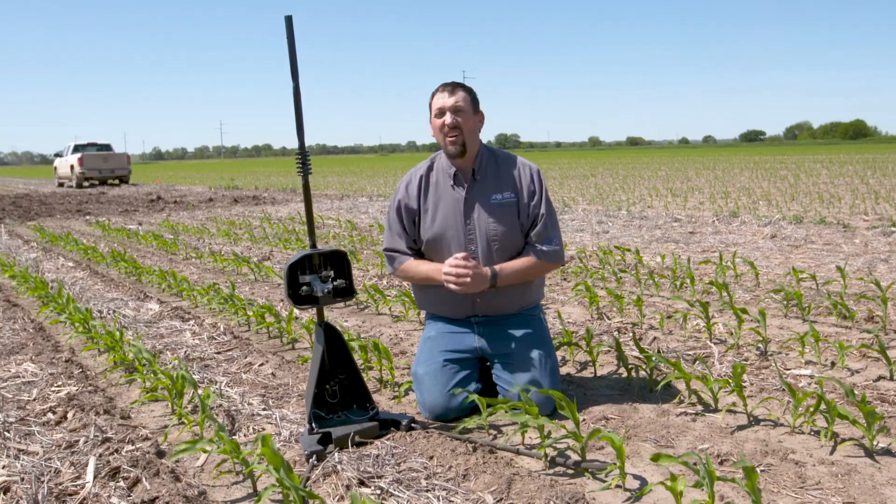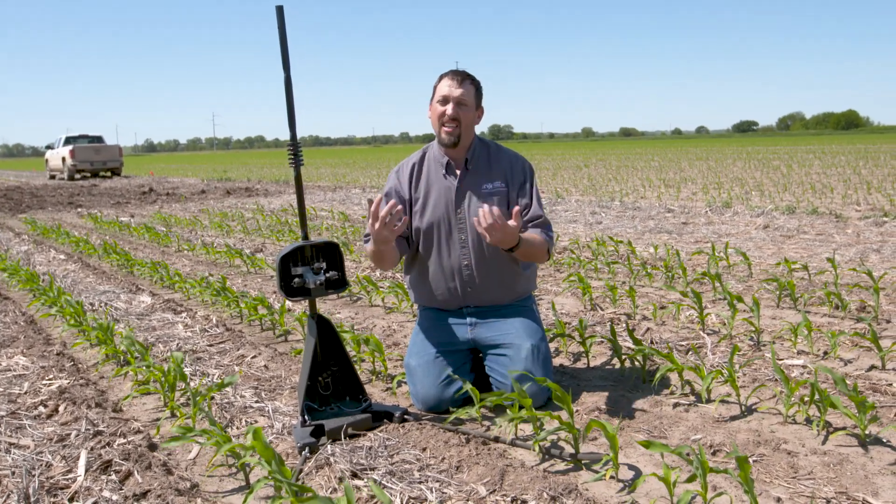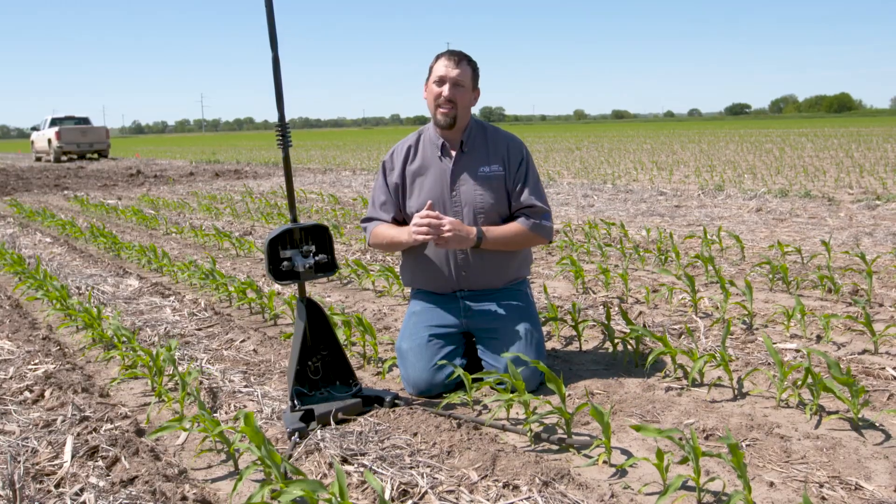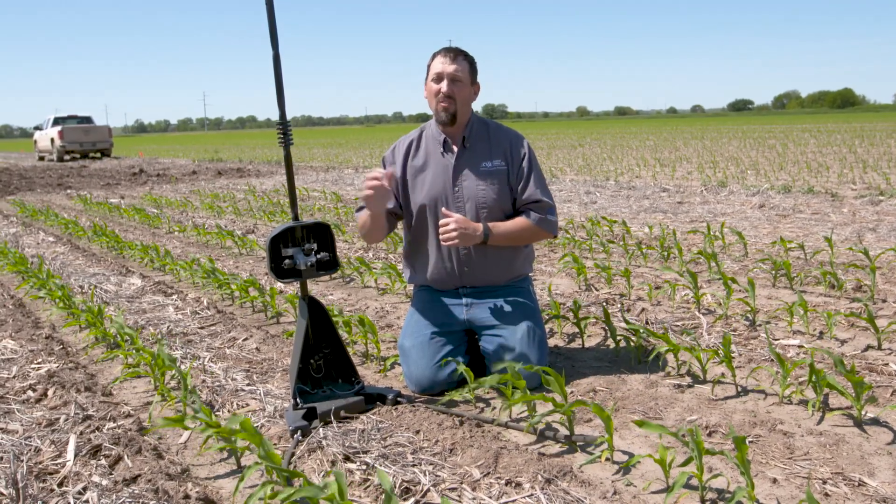We've already spent a lot of time this spring talking about how messed up the conditions are. We've talked about our rooting development issues, we've talked about the excess of moisture, we've talked about the cool soils. And now you're starting to hear us talk more and more about nitrogen needs for this season. Some of you had nitrogen plans that were messed up because of cold wet snaps where we couldn't get in the field as this crop emerged.